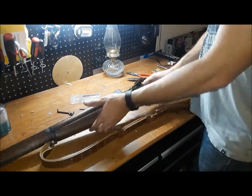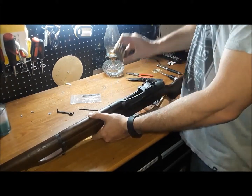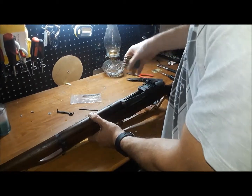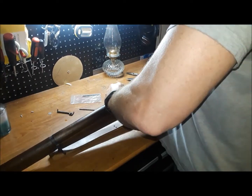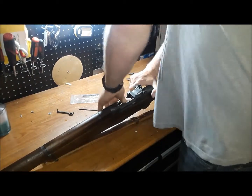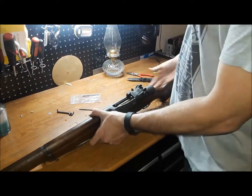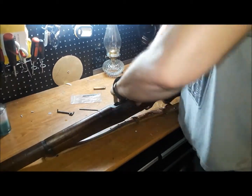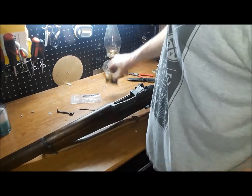Now that we have the new part in there, we've got our bolt back. Just to show you — these are blanks; I'm not in my garage loading and unloading live rounds for my rifle. Using my thumb to hold the charging handle back — and there you go, the clip is now locking in place like it's supposed to. I won't know for sure until I take it out and field fire it, but there we go.